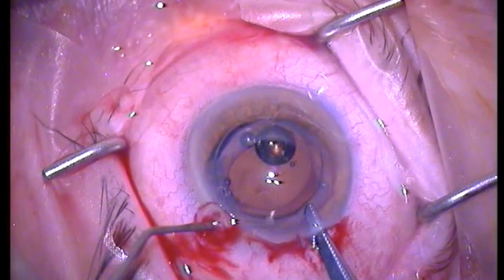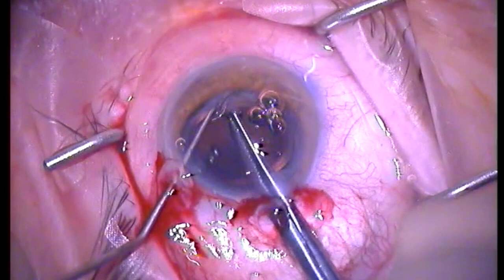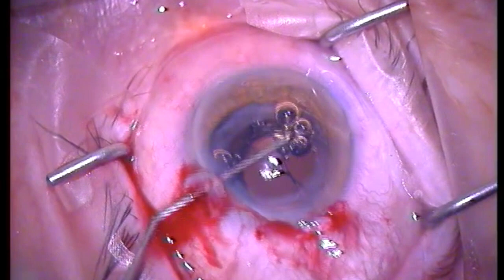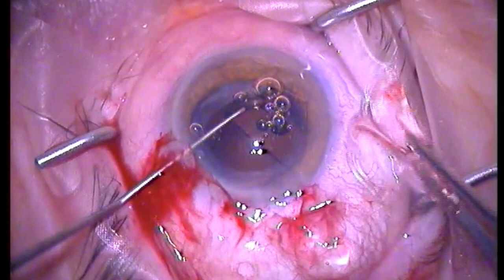Once the lens is safely in the AC and away from the corneal endothelium, I'll use a Sinskey hook with scissors to bimanually introduce the lens to the scissors and then carefully cut it, always being careful of the possible flexion bend of the lens while cutting. Again using the Sinskey hook to keep the lens away from the endothelium, and using McPherson's forceps to pull the lens out of the AC in those two segments.